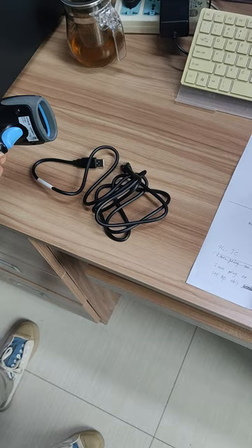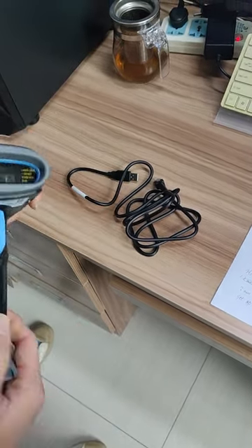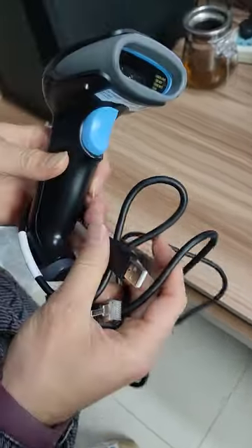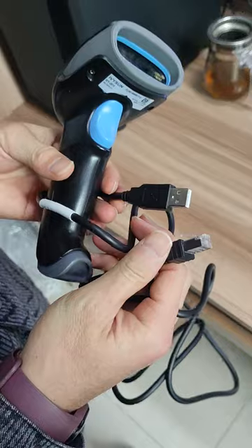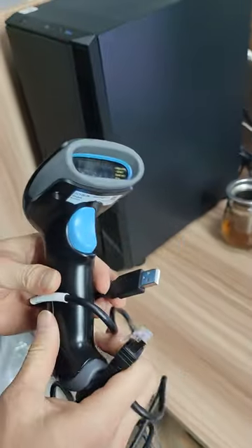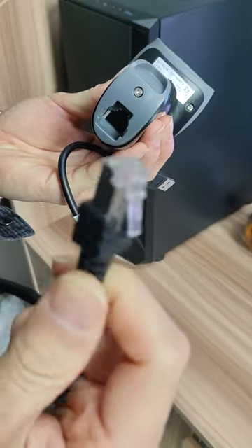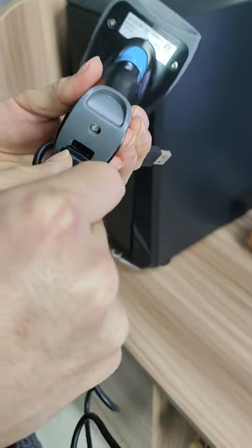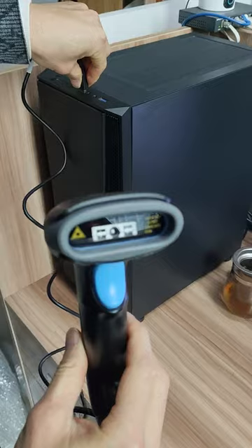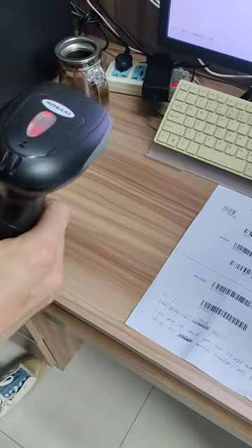Hi, I'm going to teach you how to use and set up this barcode scanner. Let's get started. First, we are going to connect the barcode scanner with the computer. You can see you first have to plug this into the socket, and then connect it with the computer.